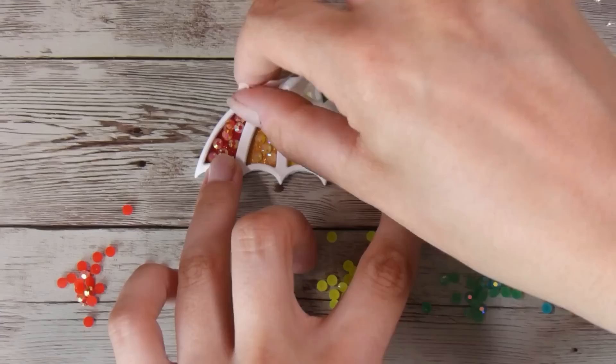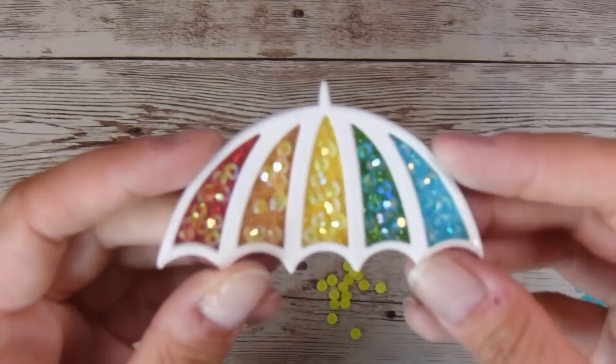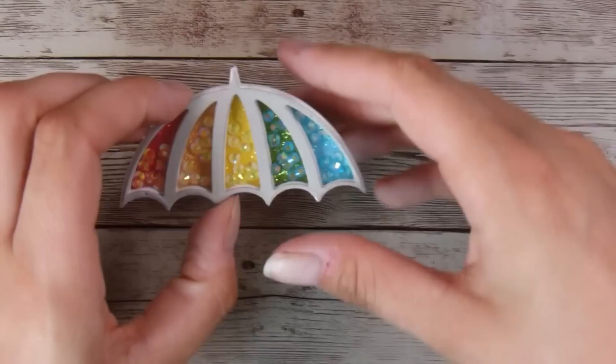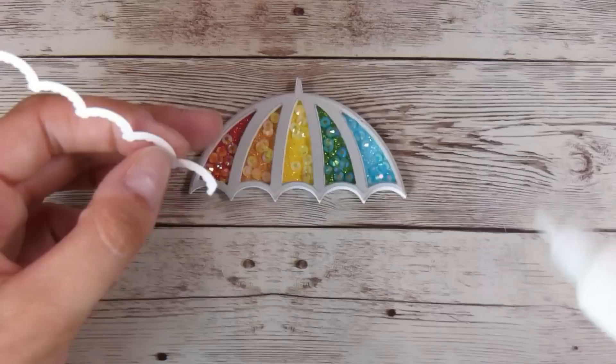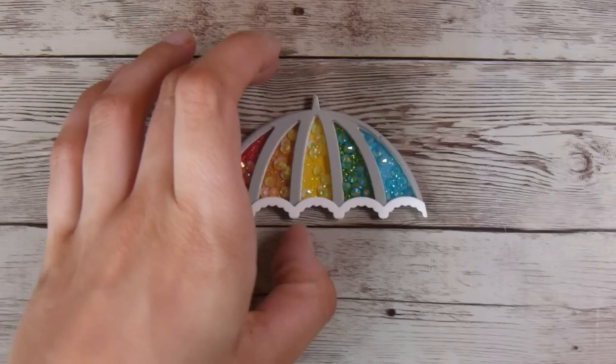I'm going to remove that top layer of Stick It adhesive and put the acetate straight down over top — that makes it nice and easy and worth putting the Stick It adhesive down in the first place. Then because I wanted a grey umbrella, I'm going to use the die cut that had the Stick It adhesive on the back and place it over top of the acetate. Now I have my little umbrella coming together — I'm going to add the little white frilly part on the bottom, and I really think this makes the umbrella pop. It's one of those finishing touches that's worth it. That's the top of my little umbrella ready.